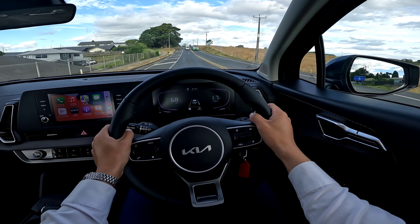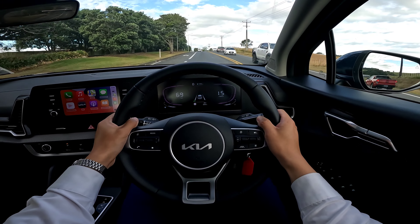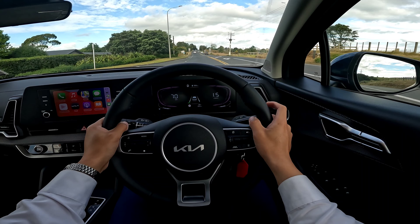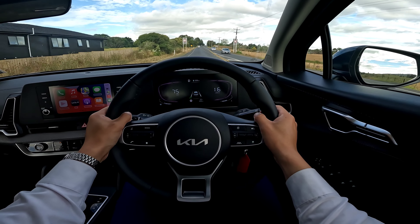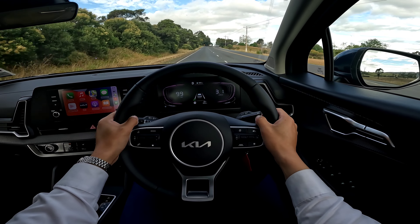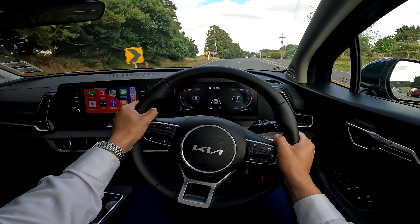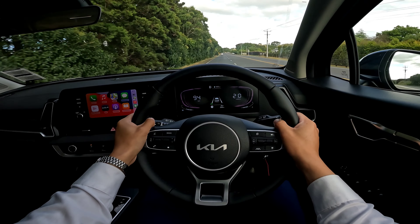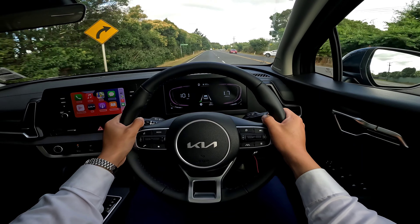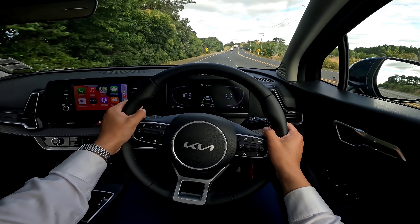You will always hear this beeping sound from the lane departure warning, and you do need to go through the menus to switch it off whenever you start the vehicle - that's one small thing I don't like about new Kias. Putting the foot down and it reaches 100 km/h very easily. Because you get a good amount of torque from the diesel engine, you don't have to drive really hard to get power. The transmission is working very well.